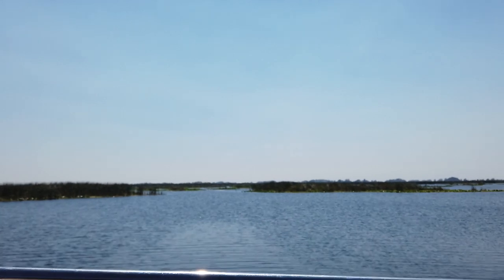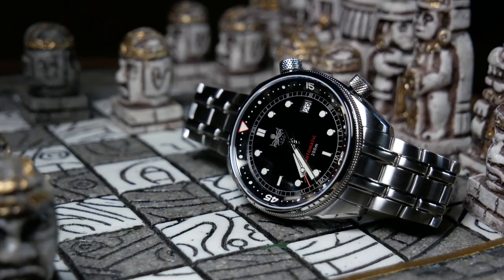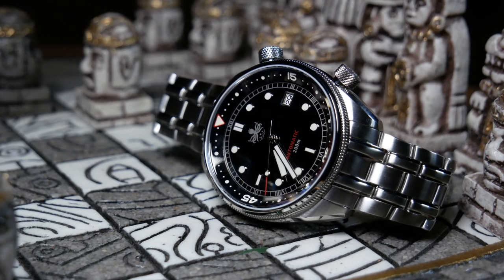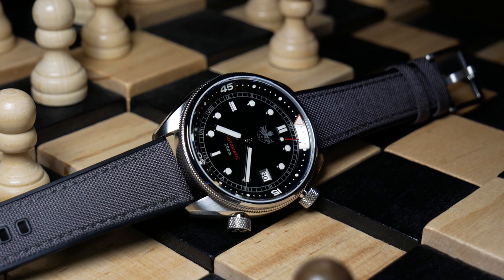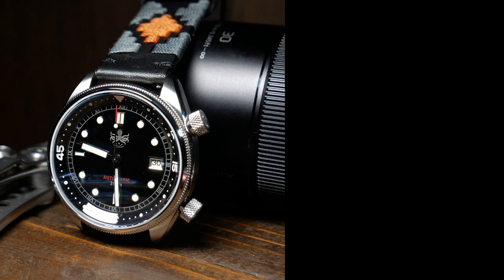Although if you widen that out to all sub-$400 divers, then there are a few I actually prefer more. What's great about the Eagle Ray compressor is that you're not only getting a great watch when it comes to build quality, but one with a design that really stands apart in a crowded field of standard divers. So if you do like the look, then it is definitely worth checking out. But what do you think of the Phoebus Eagle Ray compressor? Let me know down below, or if you can suggest any other compressor style watches, let me know that too. And as always, if you enjoyed the video, don't forget to like, comment, and subscribe. Thanks for watching, and I'll see you next time.